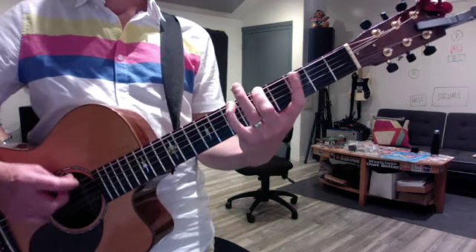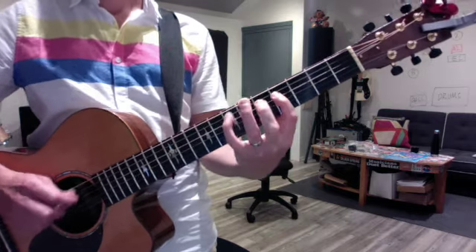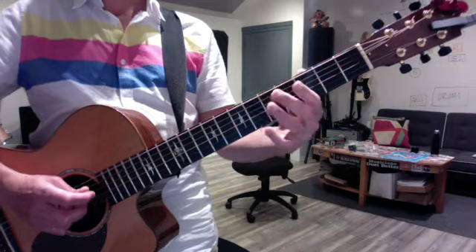And then you've got to add the third, so: one, two, three, four, five, six, seven, eight. That gives you D major, then G major.